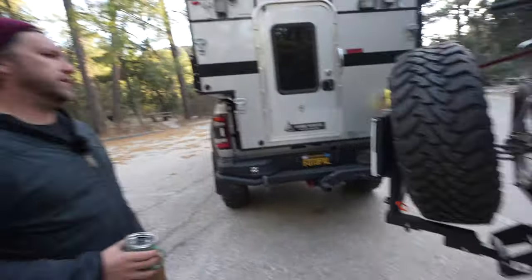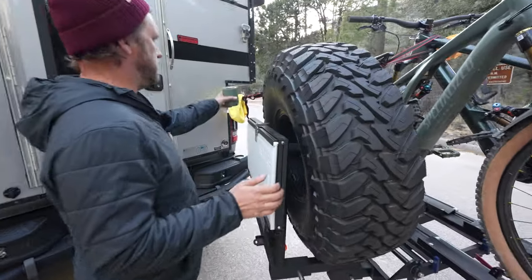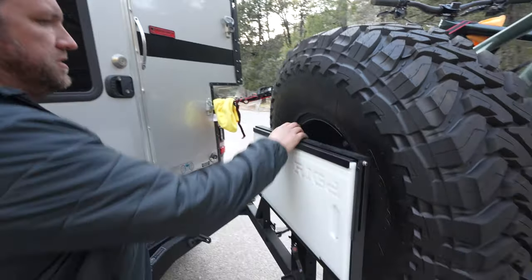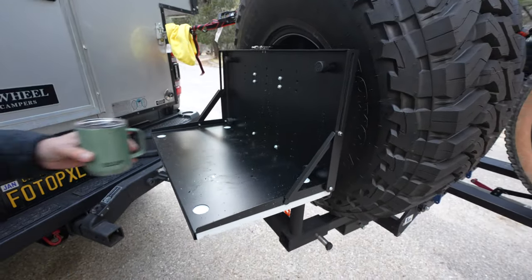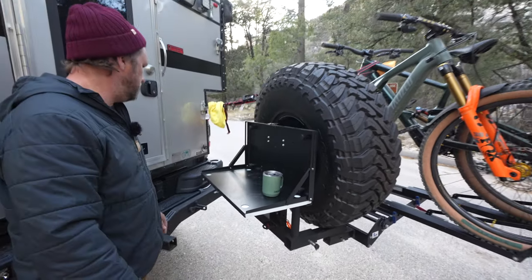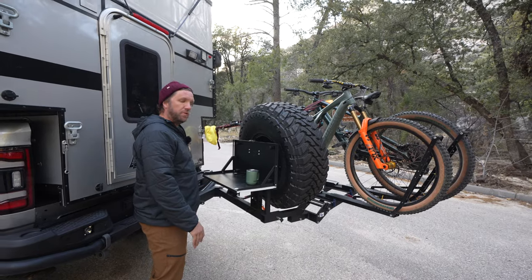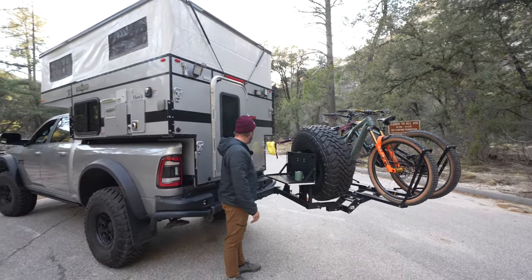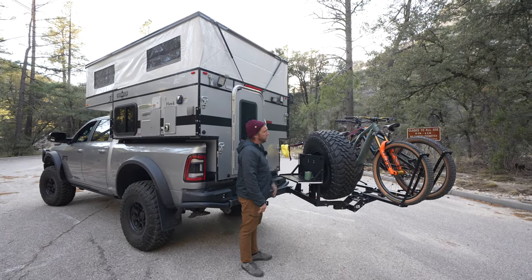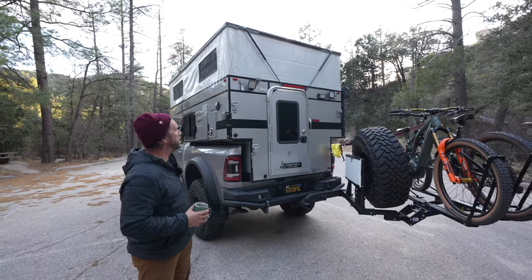It's super cool because at camp you can swing this thing all the way out and bring this table down, which is pretty cool. You don't have to necessarily get in the camper to set things here if you don't need to. Also cool for camera equipment or working on the laptop outside the camper — I thought that was pretty neat. It's beefy enough to hold a 150-pound tire, which is pretty sick.